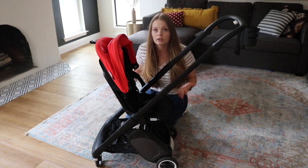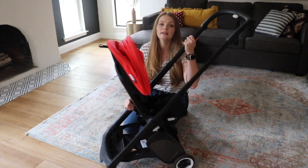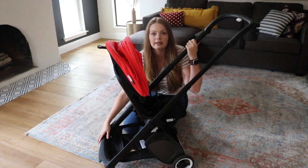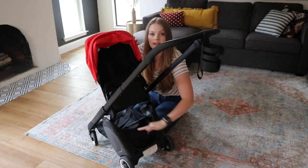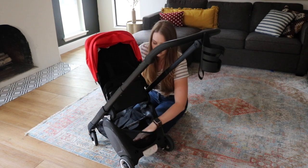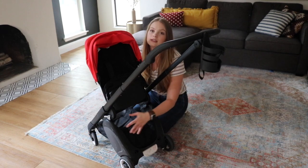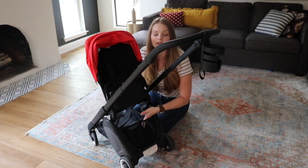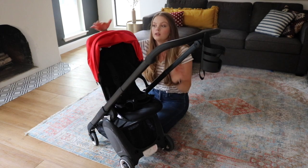Now if you've owned or looked at a Bugaboo Bee, this is a very similar situation where the basket is accessible from the front. But one thing I really love about this stroller is that it has a mesh compartment that is separate from the open basket. The reason they did this is so that items you place there won't move or fall out when you fold the stroller.